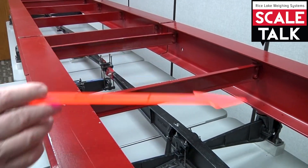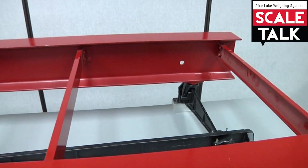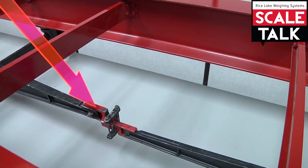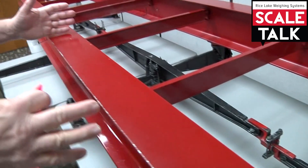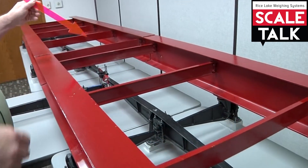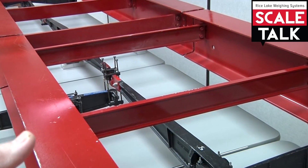You'll notice you have nose irons. If that section of the scale needed a little bit of adjusting, we would slow it down or speed it up right here. If these two sections on this side of the scale need to be adjusted up or down, we would use this adjustment right here to speed up or slow down.